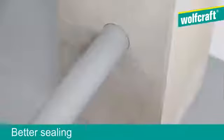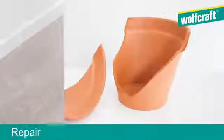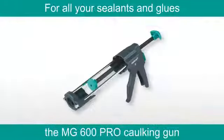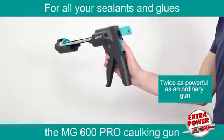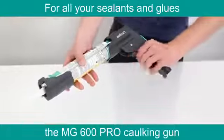To plug, insulate, attach, repair, glue, and make joints, here is the essential tool. The Wolfcraft MG600 Pro Caulking Gun. It is the perfect tool to apply sealants and glues.